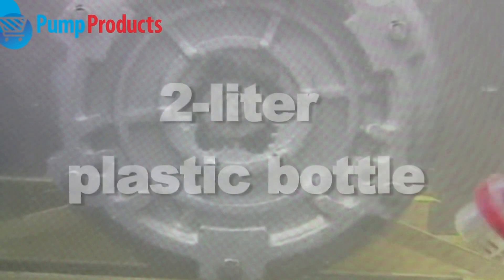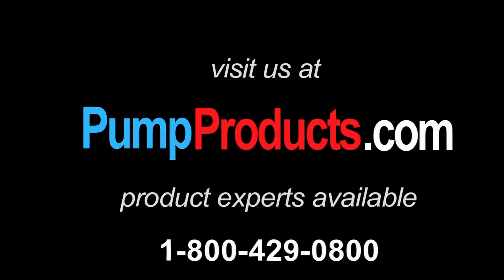The unique construction of the BJM shredder pump makes this a virtually unpluggable solids handling pump.